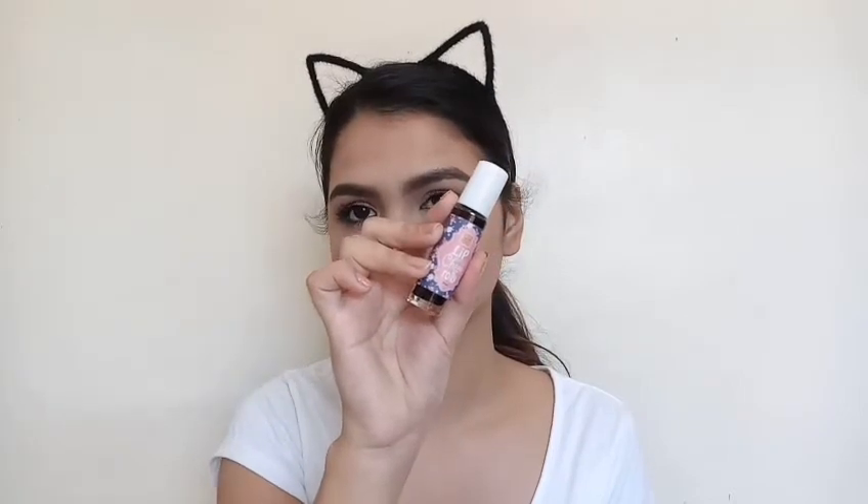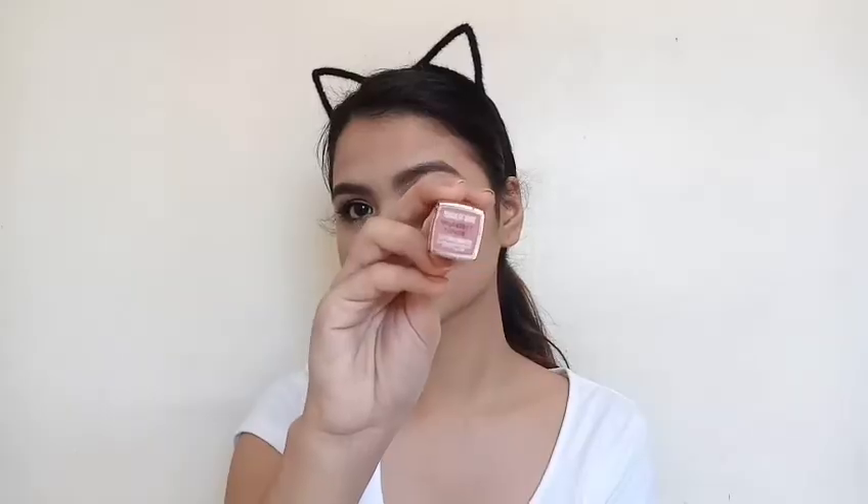For my lips, I'm just taking this lip tint from Sooper Beaute in the shade Darling and I'm just applying that on my lips and topping it off with Maybelline's Matte Lipstick in the shade Touch of Nude, and we are done.